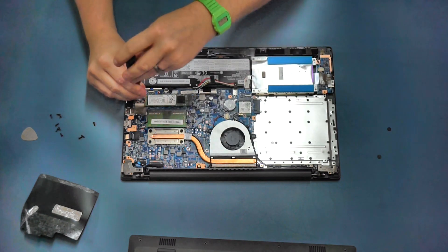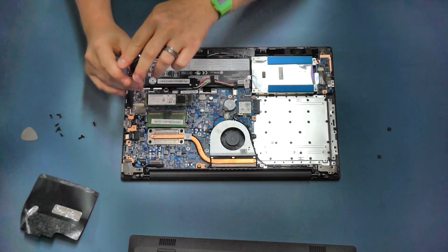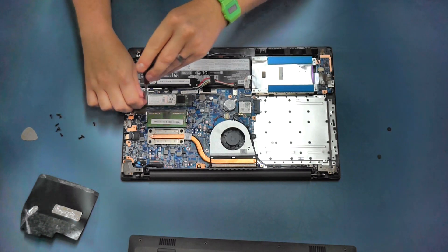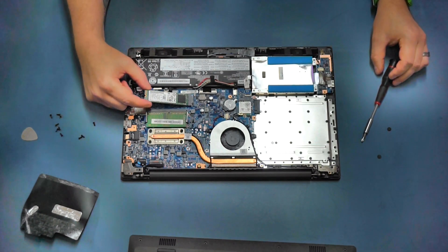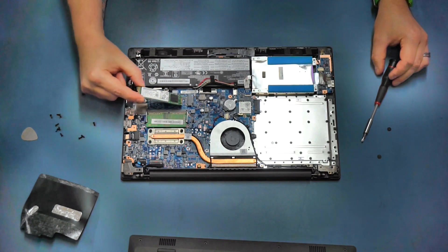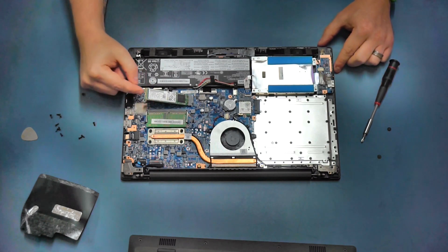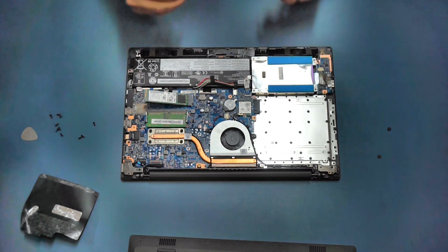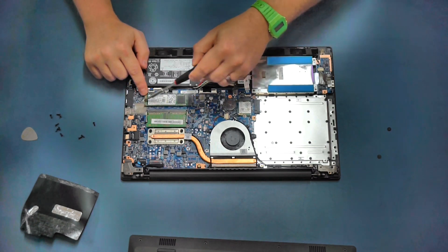Similarly with the SSD here - if you want to remove it, there's a little screw to undo. Once you remove that screw, the drive pops upward and you just grab it by the edges and pull straight back. I'll put links in the video description for suitable upgrades for this drive as well. To reinstall, just push it back in until it sits in there and apply a little bit of pressure to the edge.